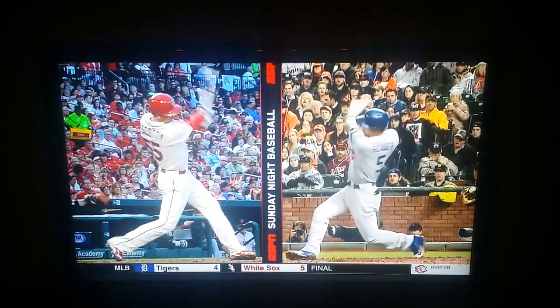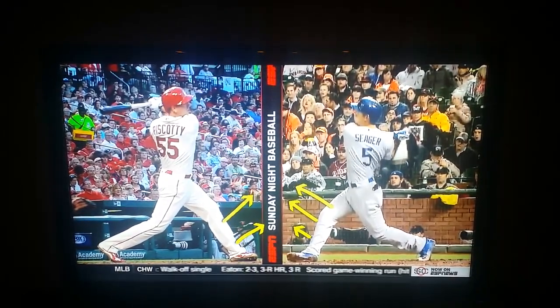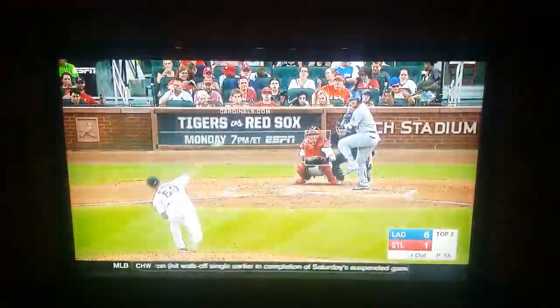So as those hips trigger, super quiet with their hands and both their front sides, a nice explosive through the ball. Kind of open up that front hip after they finish.